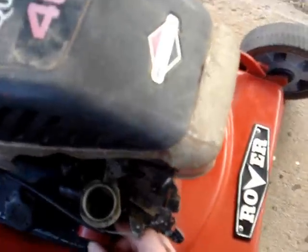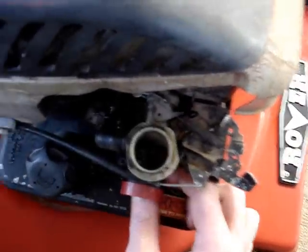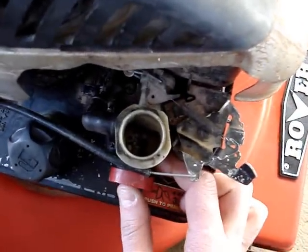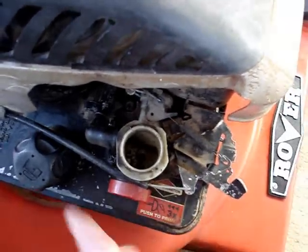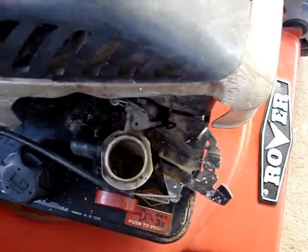Now I noticed after I put fuel in, it didn't feel normal after I was pressing the primer bulb. Looking at that, it's not picking up any fuel. So now we'll take the carby off and give that a bit of a clean out.